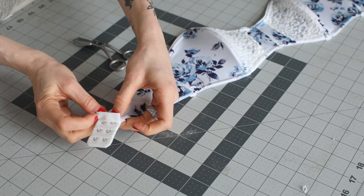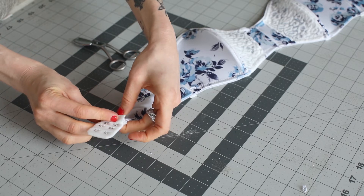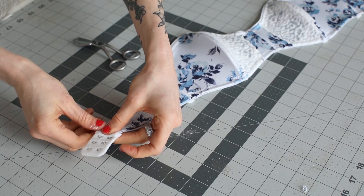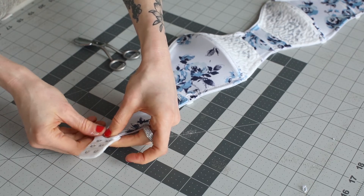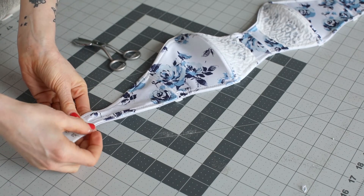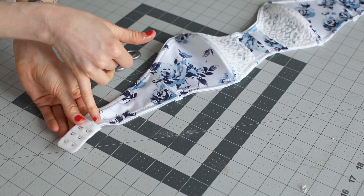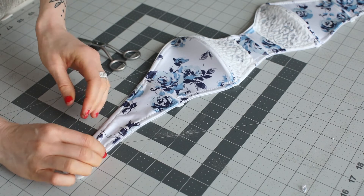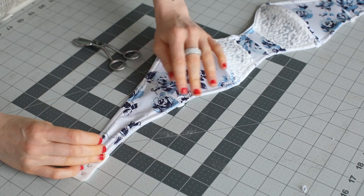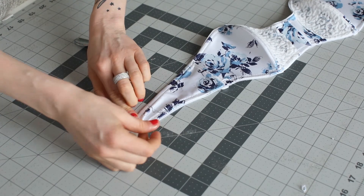You can add a line of basting stitches — I have a cool tutorial about how to add a basting stitch and add shirring. Then you're going to stitch with a straight stitch about an eighth of an inch away. You might have to adjust your needle position, but that'll depend on your machine.